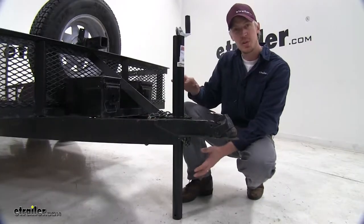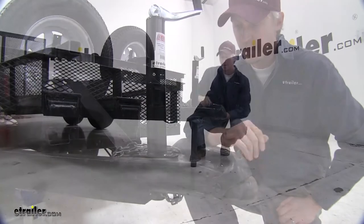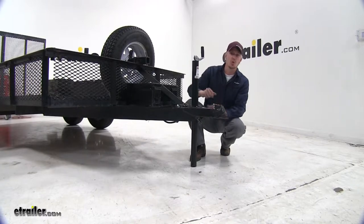In its highest position, it offers 19 and 3/8 inches of lift. In its lowest position, it offers 5 and 1/8 inches of lift. That's a travel of approximately 14 and a quarter inches.